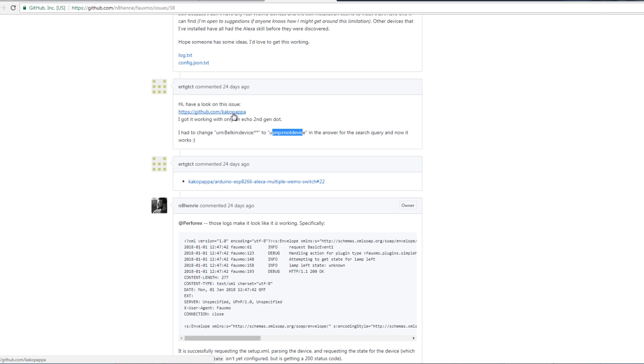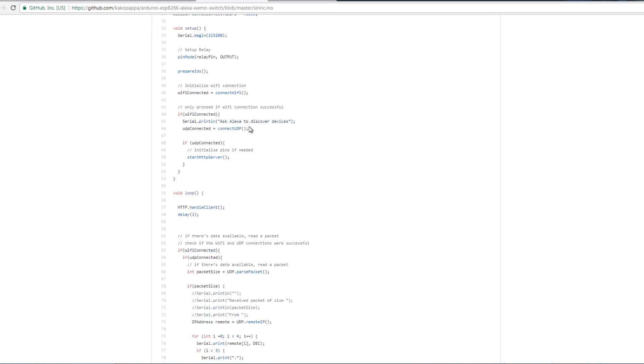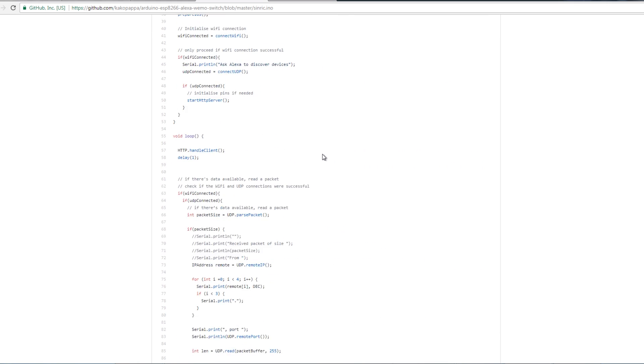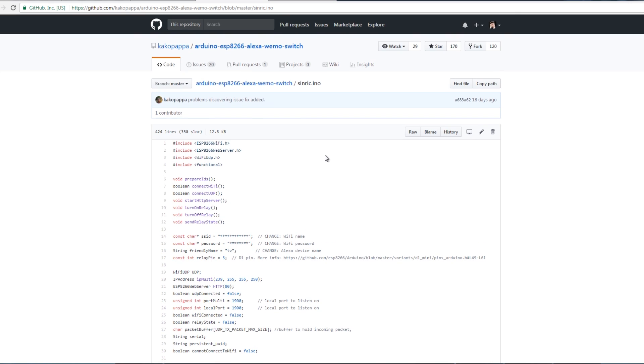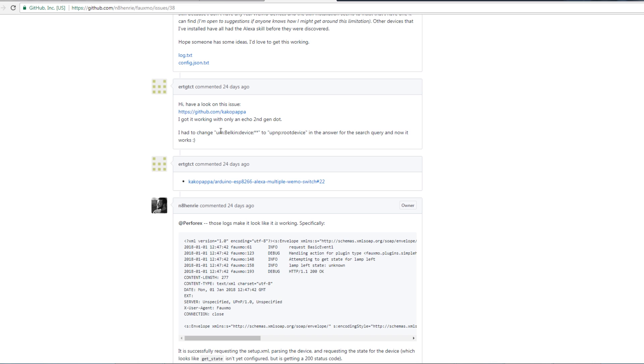It looks like someone is working on fixing that library, but I found in there some other code — a link that takes you to some code for doing exactly the same thing but without using the FAUXMO ESP library. It uses various others, and most of the other code is written out longhand, so it's a lot longer — but it does in fact work with version 2 Echos. All you need to do is put in your Wi-Fi details — your SSID and password — give your thing a name, and then you can use Alexa to turn it on and off.